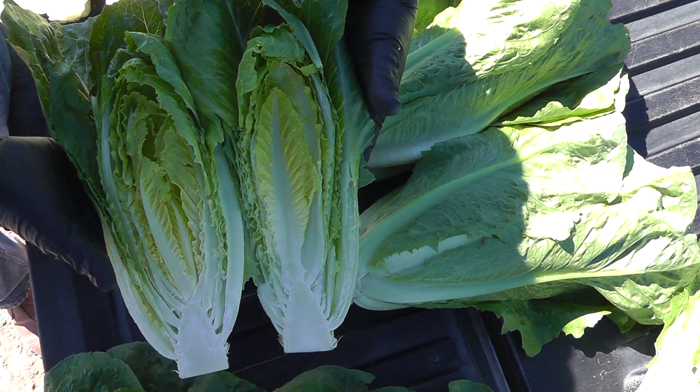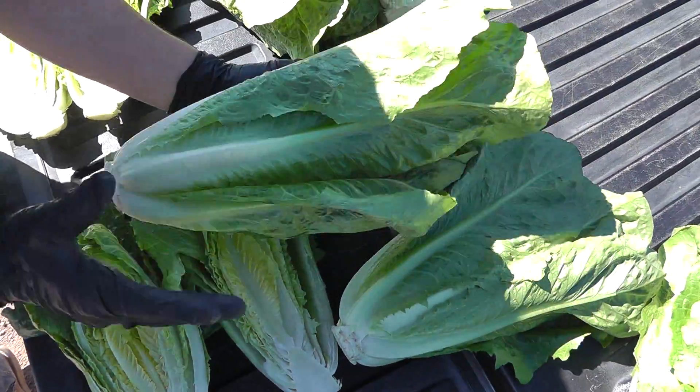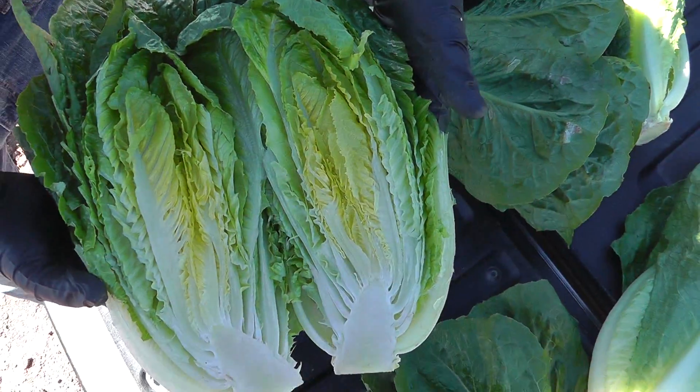Here's one of them that we actually just started packing today. You can see it has very nice size and shape, it's going to have great yield and weights. And here's another one of the varieties that a lot of growers are going to be finishing the season with.